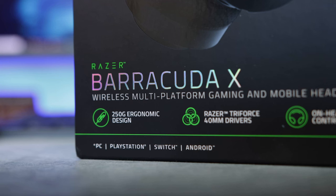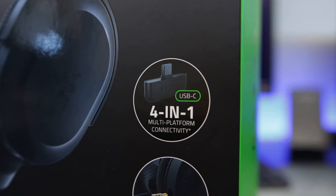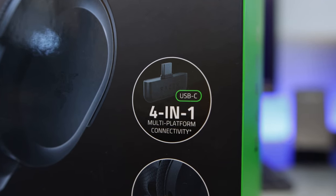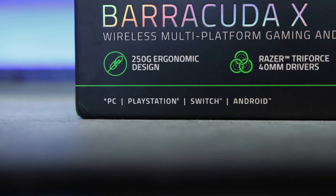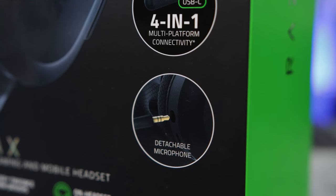The Barracuda X is a wireless headset that's compatible with PC, PlayStation, Switch, and Android. You can also use it wired with those platforms, as well as wired support with Xbox by simply connecting to the controller's 3.5mm jack. The wireless is done with a USB-C receiver so you can plug straight into Android devices and the Switch, and also into a PC if you have a free USB-C port — but I'll talk more on that later as there are a few caveats with it.